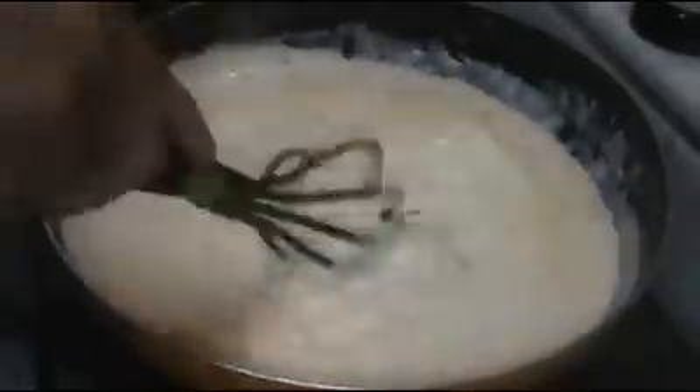Now we're going to turn off the heat, sprinkle the cheese over, and stir it until the cheese is nicely melted and combined. Now we're going to set it aside, and we're ready to assemble our lasagna.